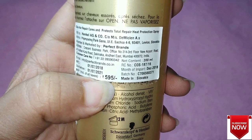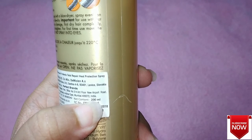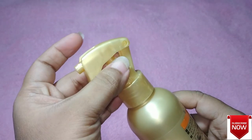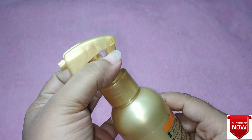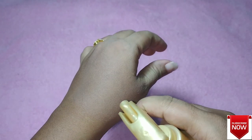This bottle is a little heavy and it gives you all the details in the description on the bottle itself. It comes with a spray nozzle and there is a safety knob — when you're using it you can release the knob, and when you're not using it you can close it for safety.